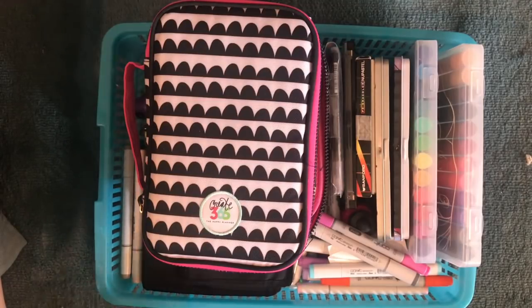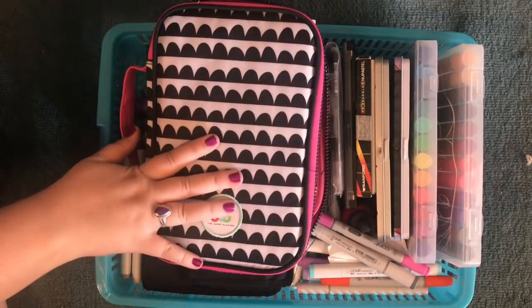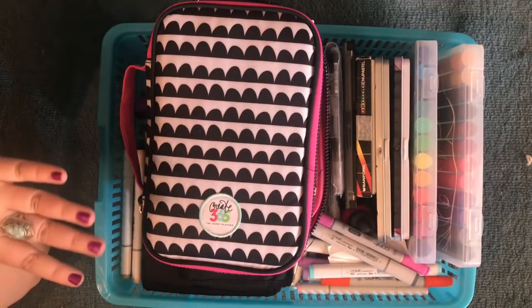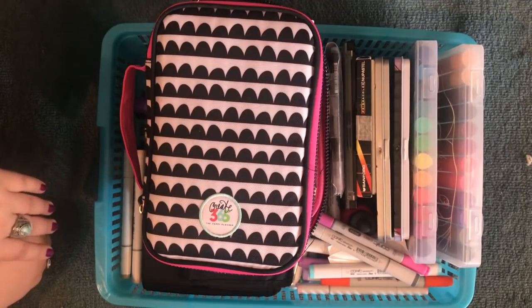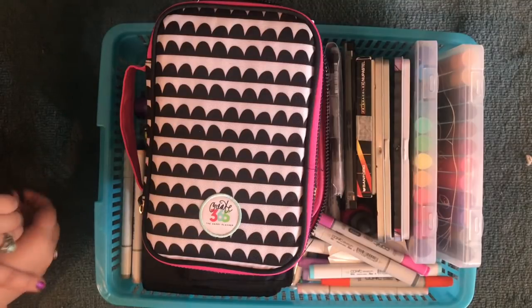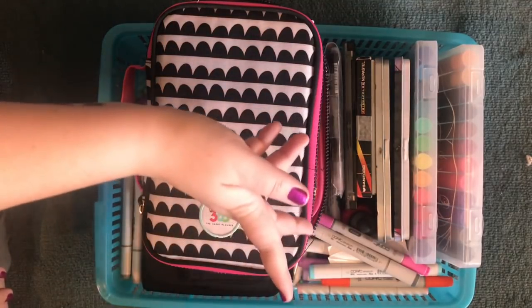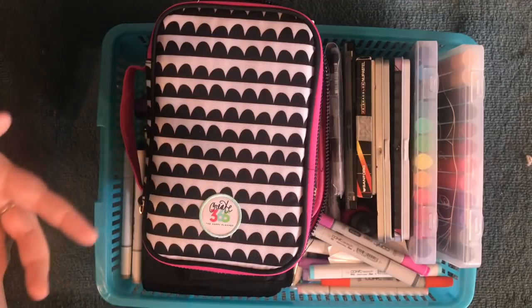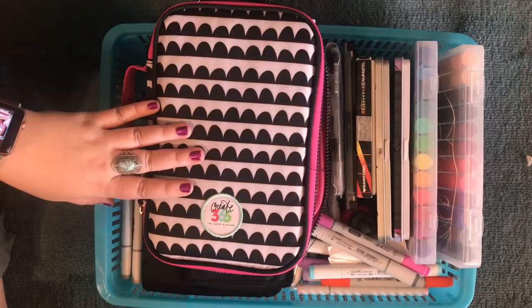I wanted to do a little video for you here because this is my couch box, and I want to do an updated one since the last one I did was several years ago. I've got a bunch of new supplies in here that I really enjoy using and that make it easy to do all of this in a recliner — right there is my recliner and that's where I do a lot. I have a folding table from Costco or Walmart that I pop up next to it and this is what goes on there.